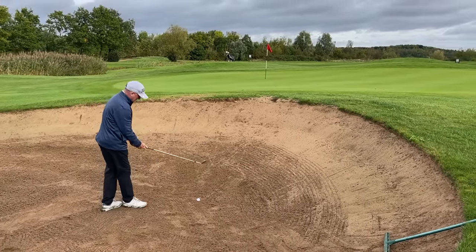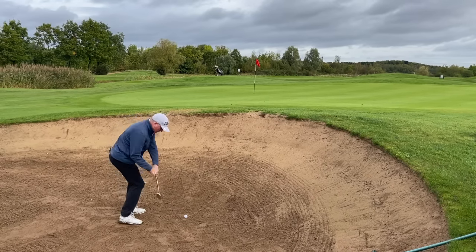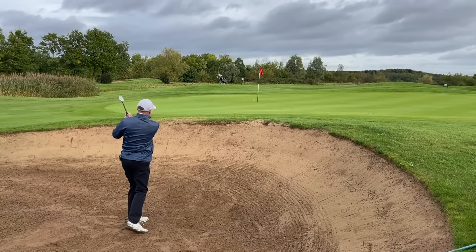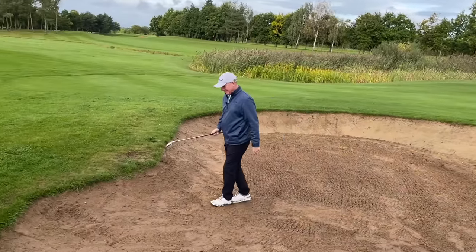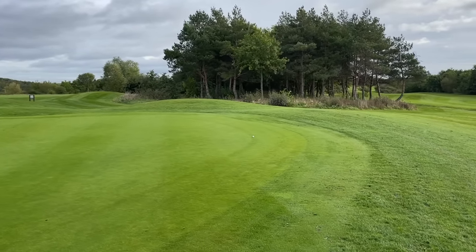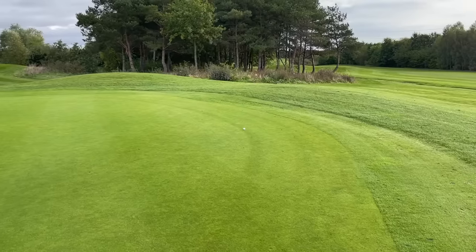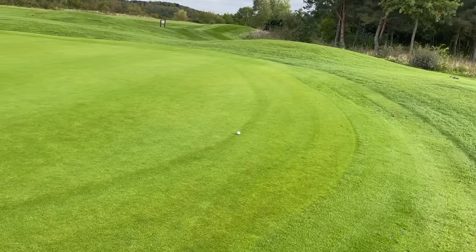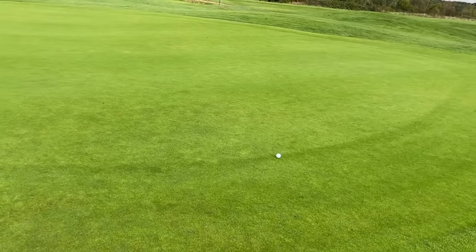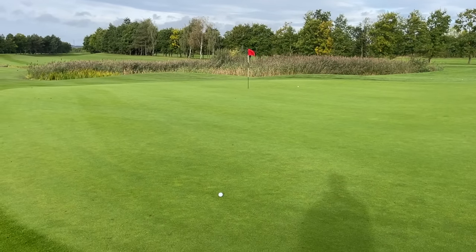Dave plays a fantastic bunker shot. I lighted my six iron in and it ran out about five yards — more than I'd expect from a premium urethane cover ball, but still playable. If I know that's what it's going to do, I can play for it. I tried to flight that one down and left myself a longer putt.